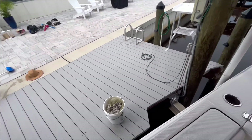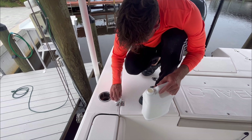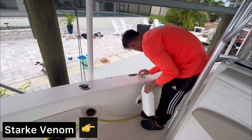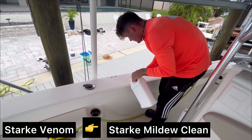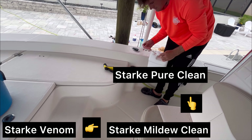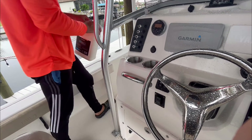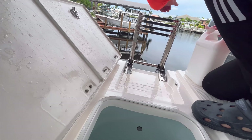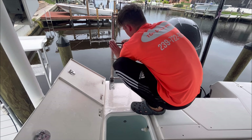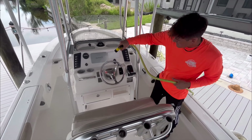Before washing with soap, we're going to remove any rust stains seeping out of the stainless. We're using Stark Venom, which is a water spot and rust remover. It's a slow-release acid, making it different from muriatic acid. It'll slowly eat away at rust without damaging gel coat or stainless. The slow-release technology is what makes Venom so safe and effective, and it's specifically made for boats. If you have rust stains or water spots, give it a shot.